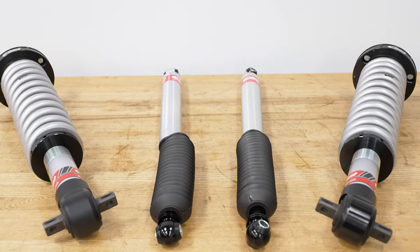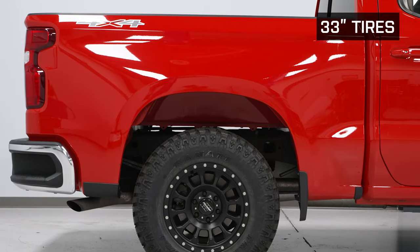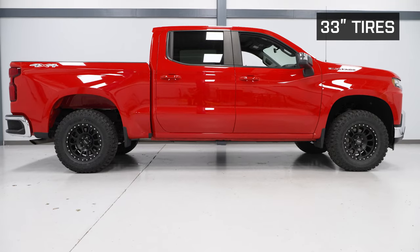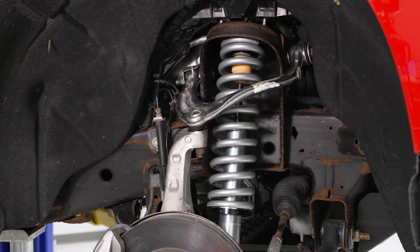You're not just getting front coilovers, but also a matching set of shocks for the rear. This particular kit, even though they call it a pro-lift kit, the rear-end height really doesn't change all that much, if at all. So I would say this is more of a glorified leveling kit, but you are getting some very nice components here with both front and rear setup.